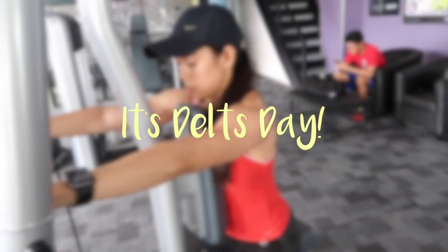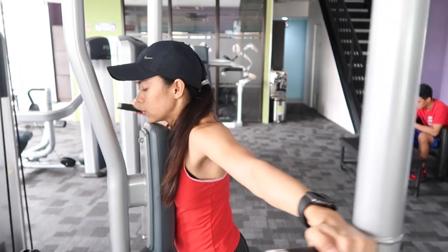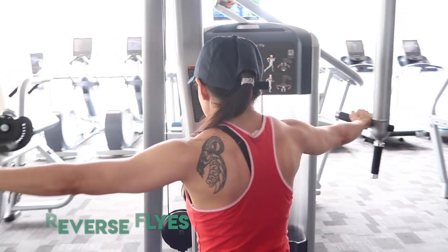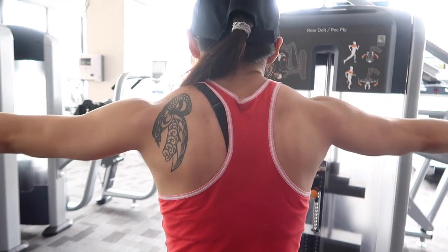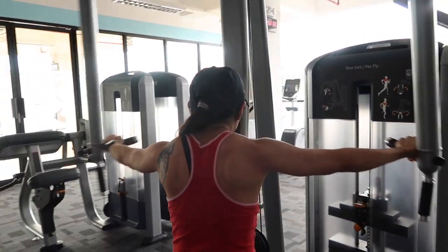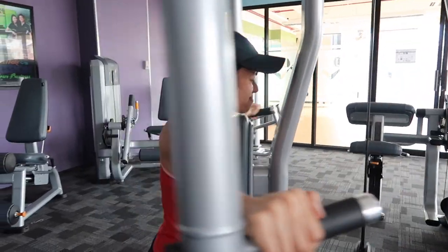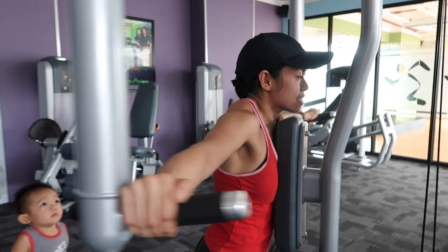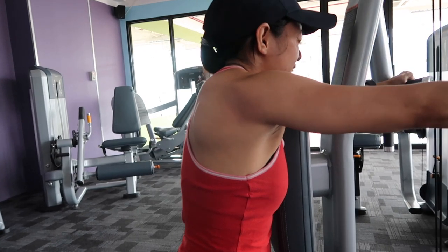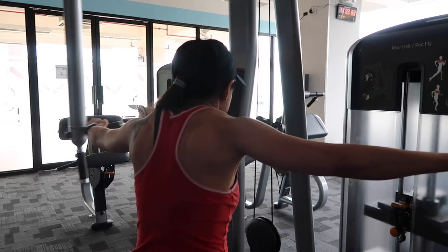Today we're doing shoulders. I'm starting this workout with some reverse flies using the pec deck machine, something I've become really fond of. I usually superset this with bent over reverse flies, but I couldn't find dumbbells light enough for that. I like to use a lot of mind-muscle connection here to keep my rear delts tense and prevent my traps from engaging too much, because they tend to develop quicker — that's also why you didn't see me squeeze all the way.